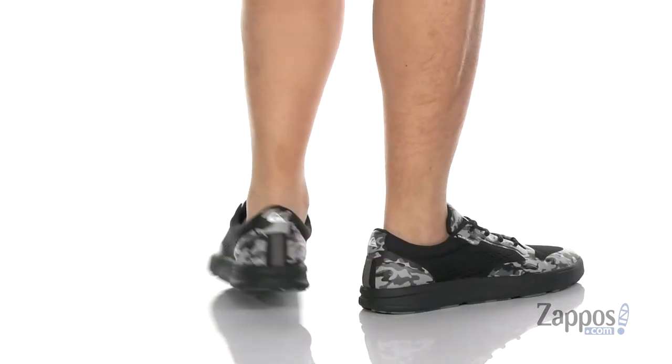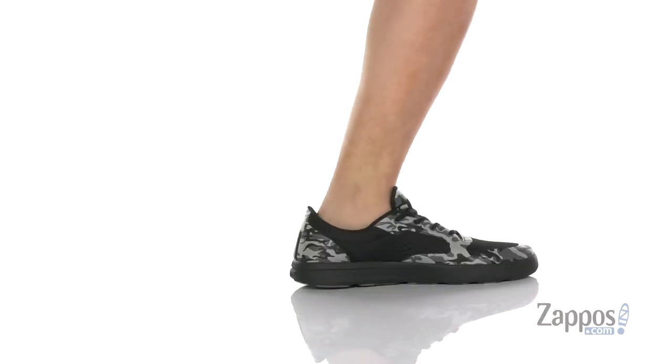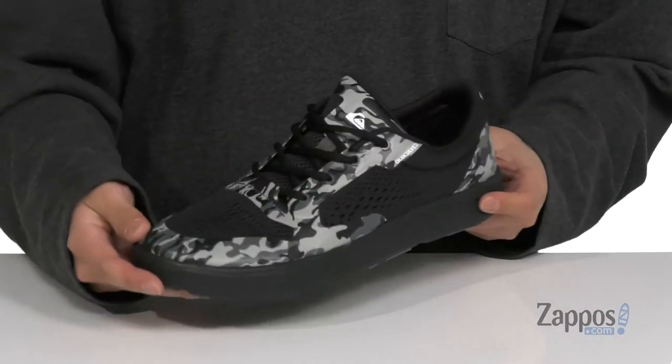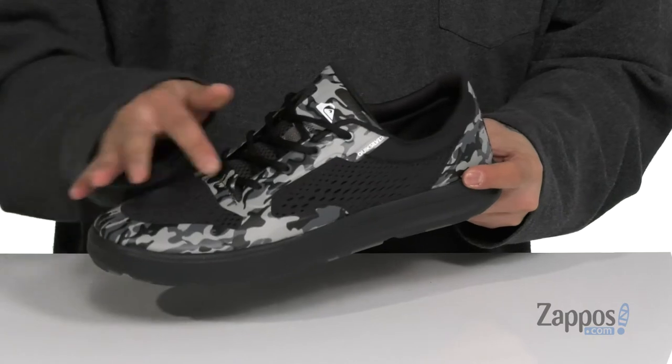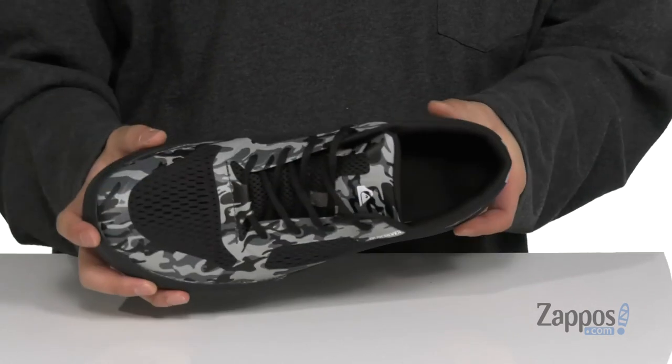This lightweight and comfortable water shoe from Quicksilver features a no-sew mesh upper which is going to be very breathable and quick drying. Synthetic overlays throughout provide structural support and additional protection. A traditional lace-up design provides a secure fit with padding on the tongue and collar. The footbed is sewn in so it's not going to move around.